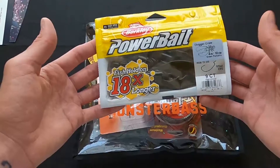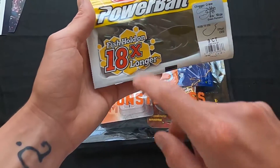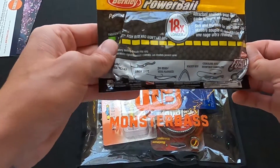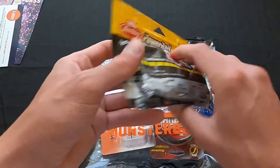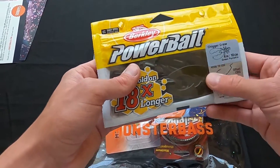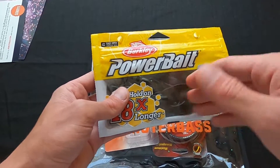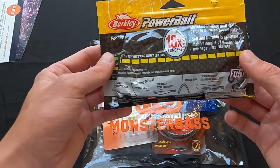Couple of cards as usual. First things up, we got PowerBait — this is just like an imitation crawfish. PowerBait makes super scented baits; supposedly it makes fish hold on extremely longer. I made the mistake of smelling a bag of these before and they are absolutely awful, so if you get some of these, don't open the bag and smell it. This would probably be good on a jig trailer, or even on an offset EWG hook — just any kind of maybe even like a Texas rig.